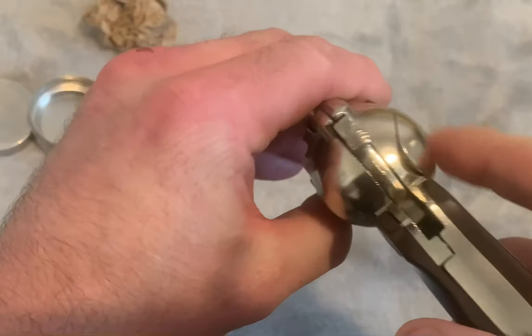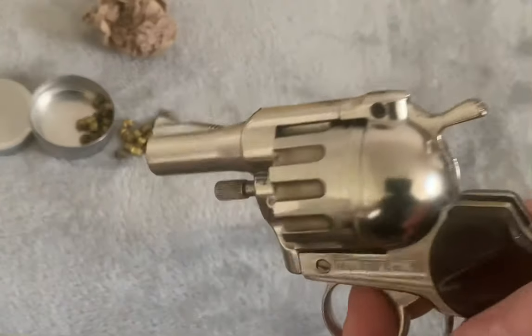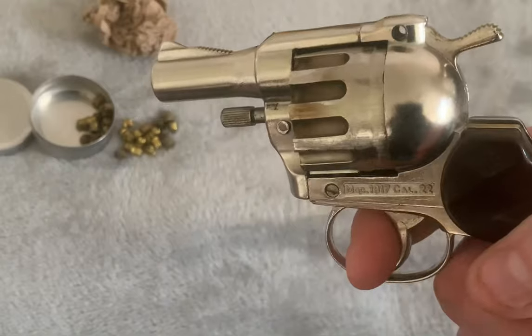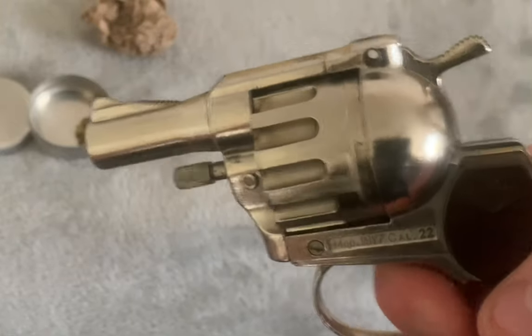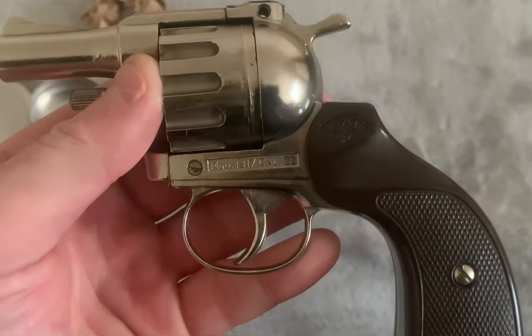Let's get ready to shoot. Ready — ready for the loud bang, guys. And there we have it. Mondial 1917.